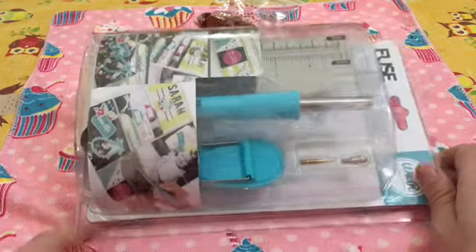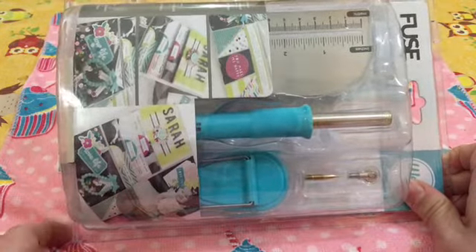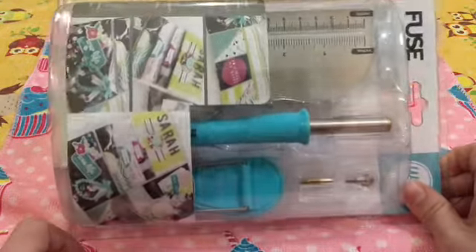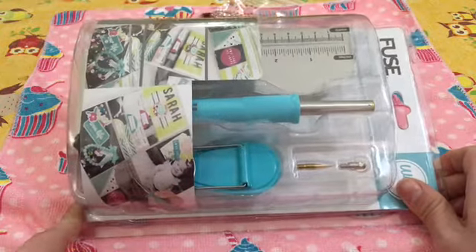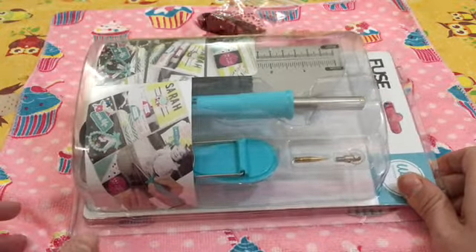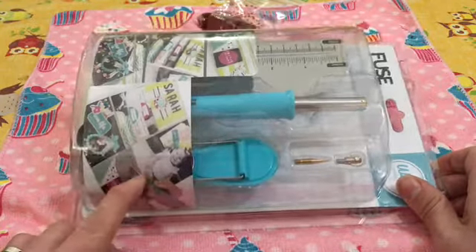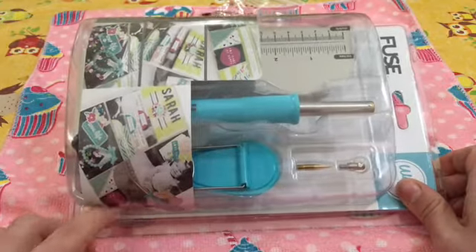Stickers e quant'altro. Io avevo intenzione di cominciare a realizzare delle paginette per determinati formati, sia per le mie amate agende sia per la mia pagina su Facebook dove appunto realizzo sotto vostra ordinazione queste paginette: mi fornite le immagini o mi chiedete un tema e io vi creo una sorta di mini album.